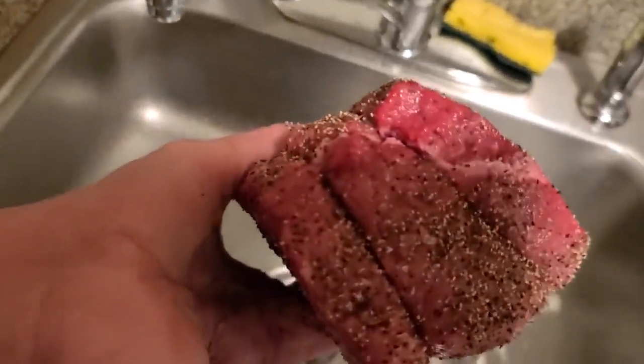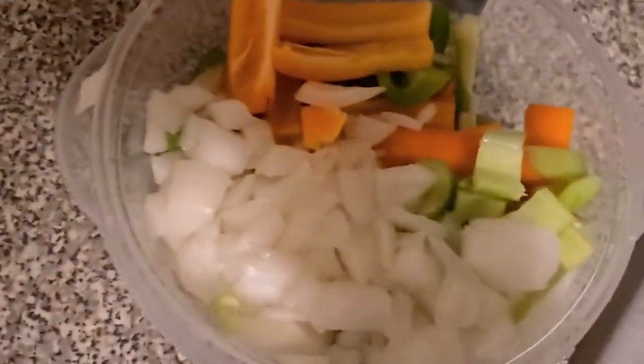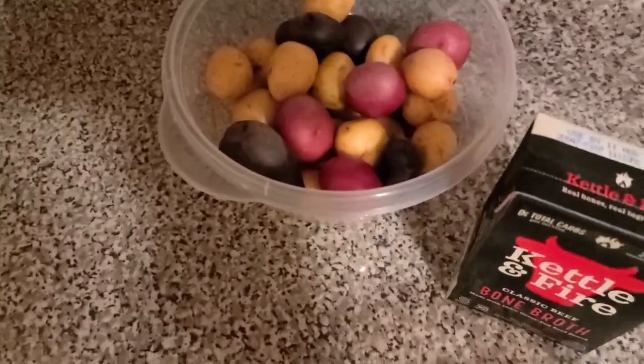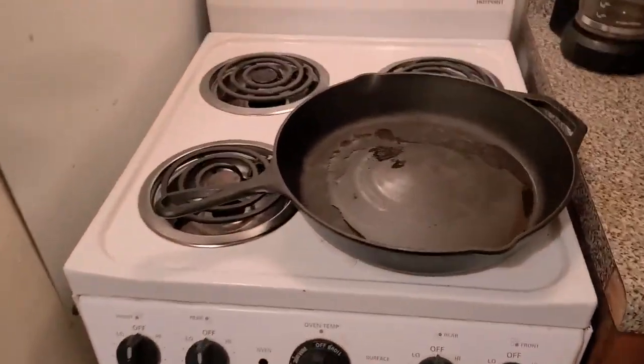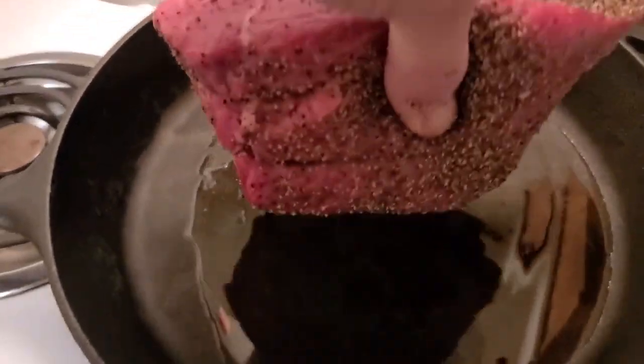Got the string off the roast. Salted. Peppered really good. Got all the vegetables — bell pepper, carrots, onion, and the little potatoes. And placed about five or six teaspoons of olive oil in my skillet.